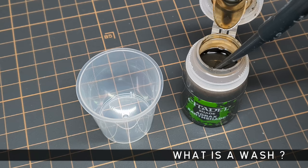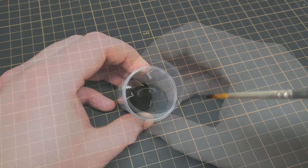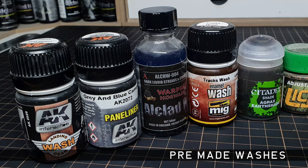But what is a wash? A wash, as modelled by this pot of Citadel Agrax Earthshade, is essentially a highly diluted paint. They are made to be able to run around details, and the thin consistency is key to making this happen.